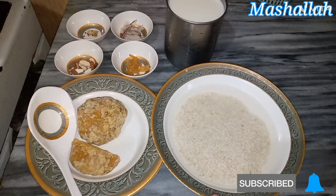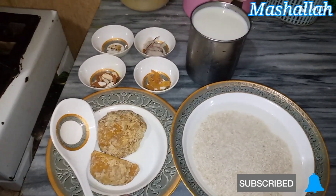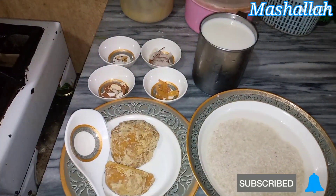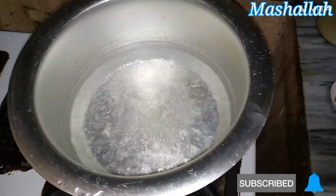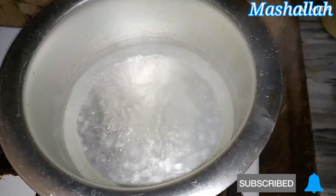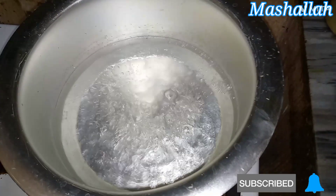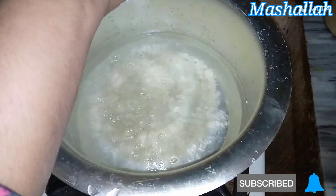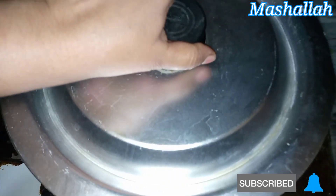I have soaked the rice for 3 hours beforehand. Now I am adding water. I will cook it for about 15 minutes, then cover it until it is clean and ready.